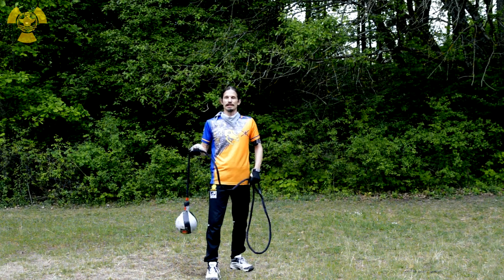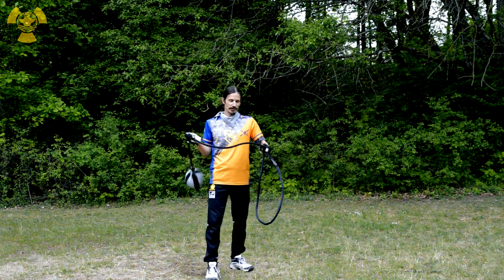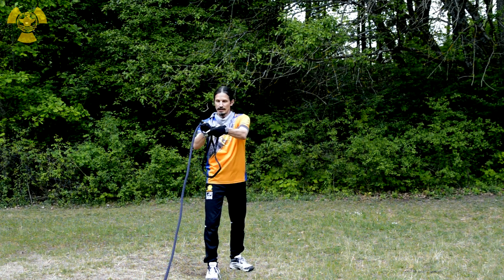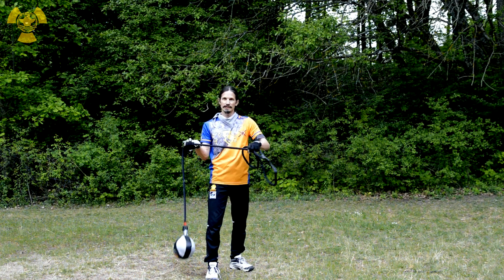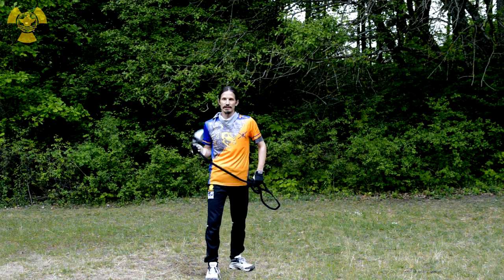When you want to shorten the chain, it's better to reel it in instead of releasing and grabbing again. That means shooting it out, grabbing it once, drawing in but not releasing — instead grabbing it again. That way you have reeled it up. Try that a couple of times.